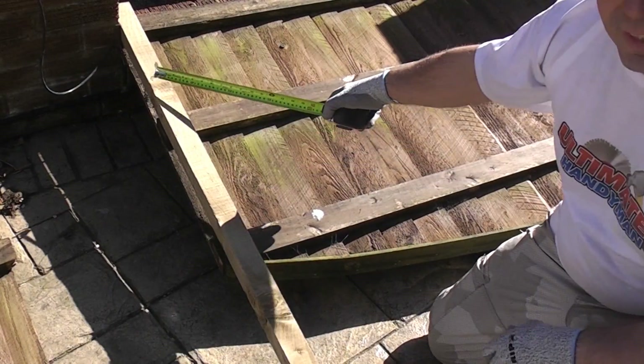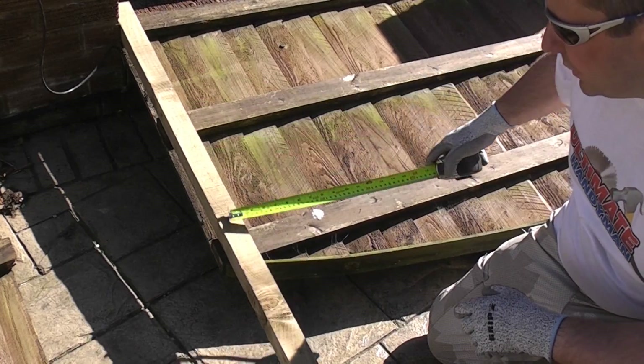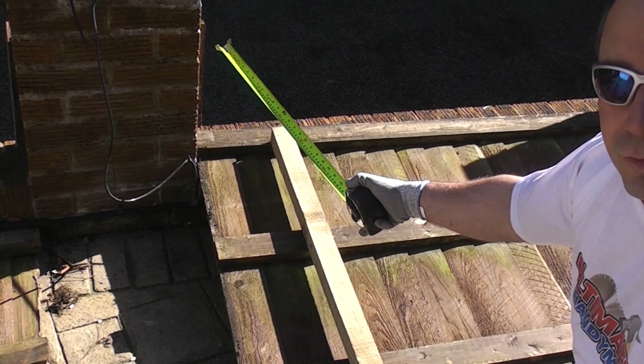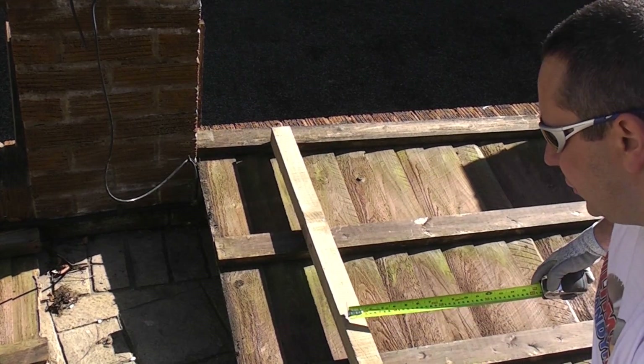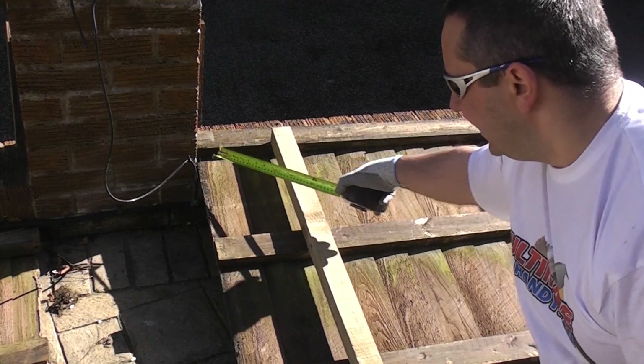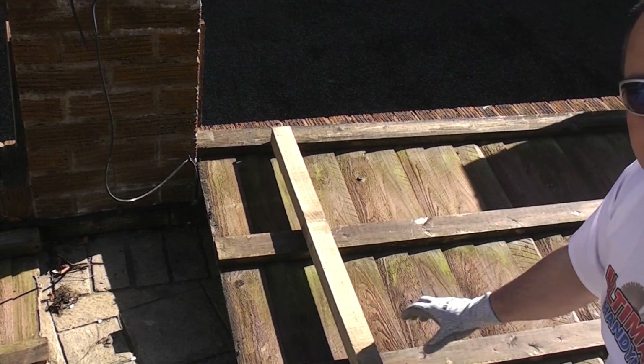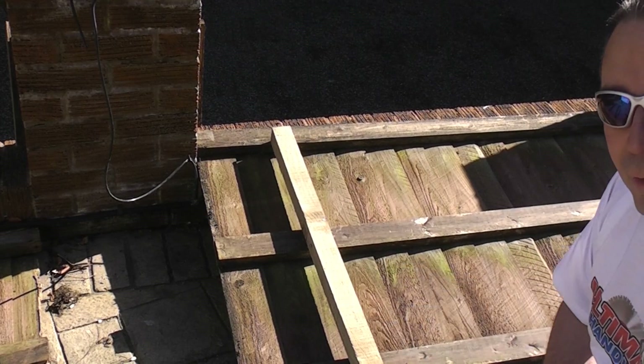I'm also going to change the design slightly and down this edge I'm going to use a piece of 2x2. If you look there you can see that they've just used a piece of 1x1 to fix the panels in position. I'm going to use 2x2 instead, putting a piece down this edge, and then I'm going to use some 3x2 to span across in between it, and we're going to make the fence panel that way.